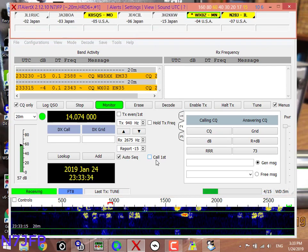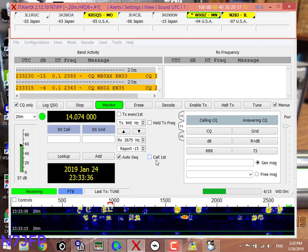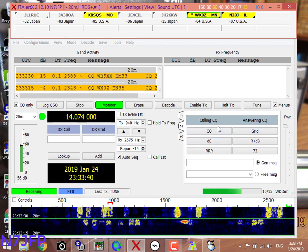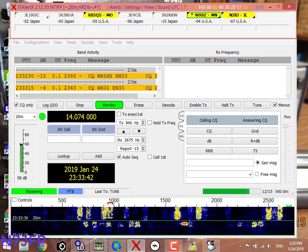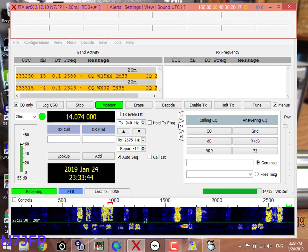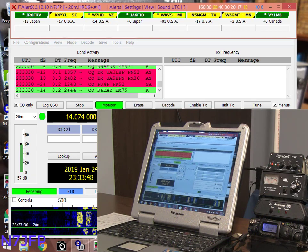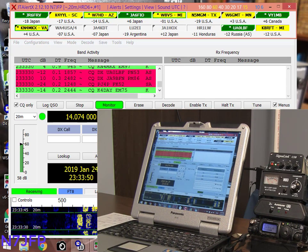Illinois, Minnesota, Missouri, CQ. Quite a few stations — Minnesota, Texas, Michigan, Arizona, South Carolina, CQ.